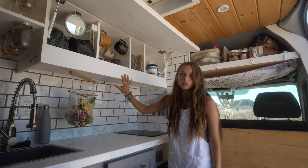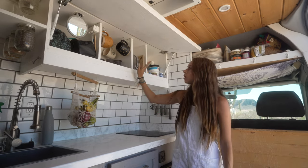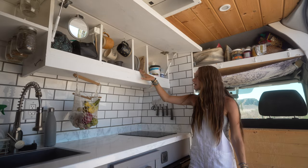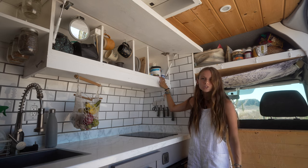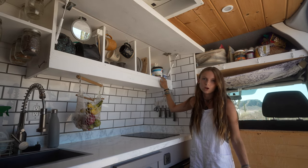Up here is where we keep all of our kitchen stuff that we want access to all the time — all of our bowls, coffee mugs, all that kind of stuff. We've got plates and cutting boards here, and down at this end we've got any sauces, oils, teas, just anything that we use often in the kitchen.